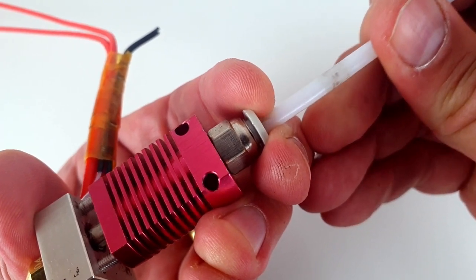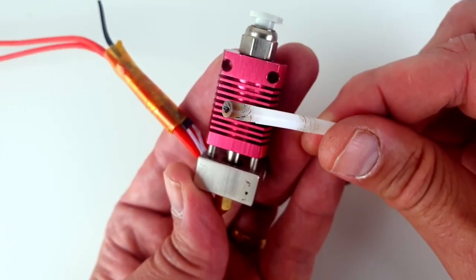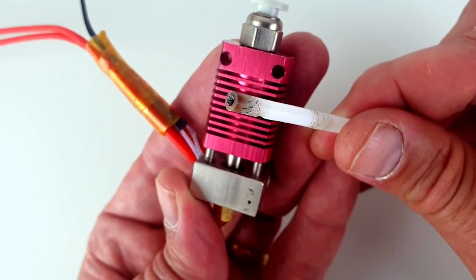The stock hotend supplied with the Ender 3 has a Teflon tube inside the hot zone, directly in contact with the nozzle. This works fine as long as you don't print a lot and change the tube from time to time. Because the tube is in the hot zone, it is subjected to temperature and wears out over time, resulting in poor retractions and sometimes even a jam.